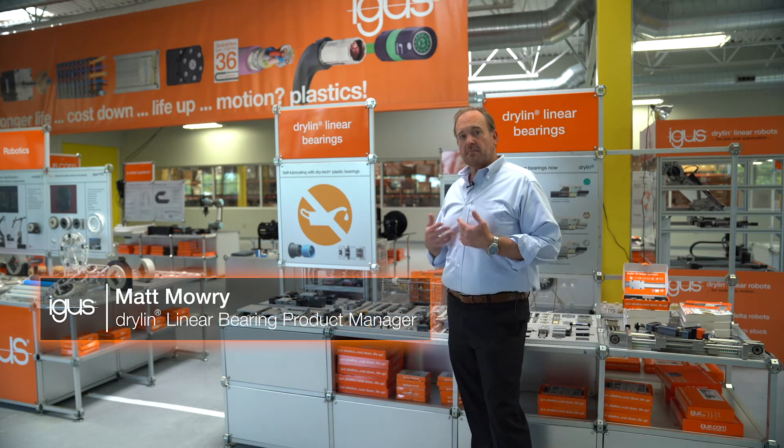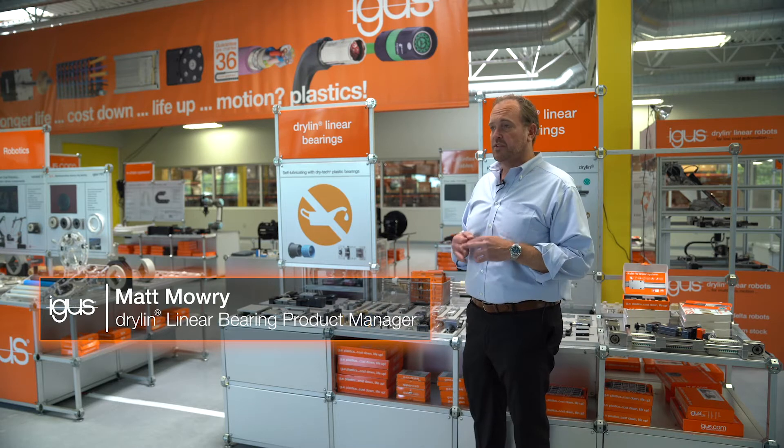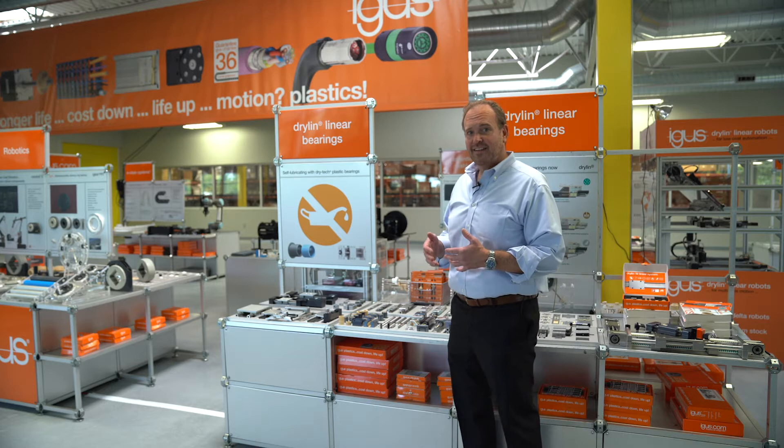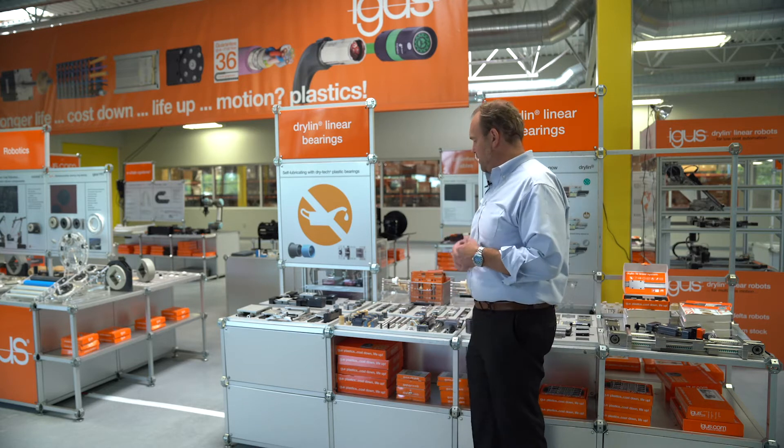All of these products are dry running, maintenance free — there's no lubrication. They work well in dirty environments and clean environments. They're quiet, they're lightweight, they are vibration resistant. There's a whole host of benefits.